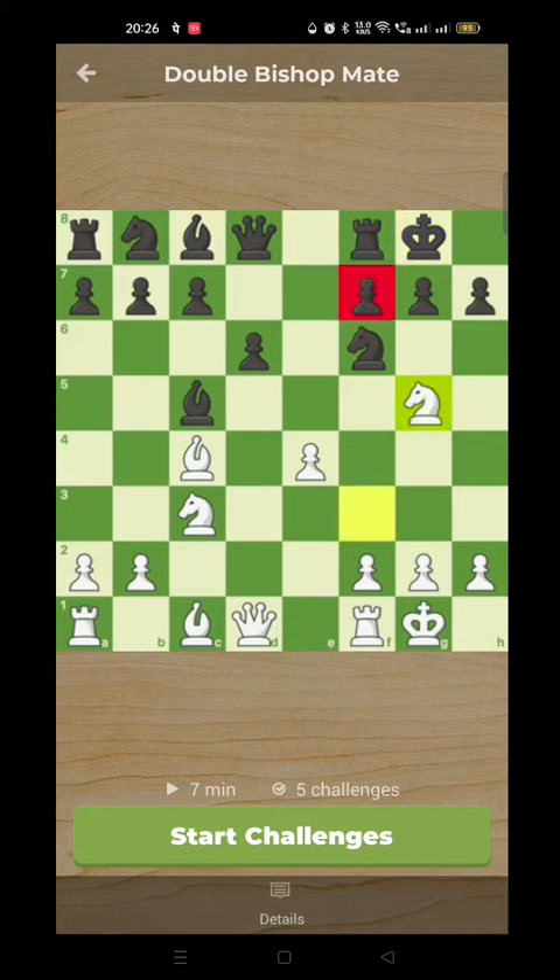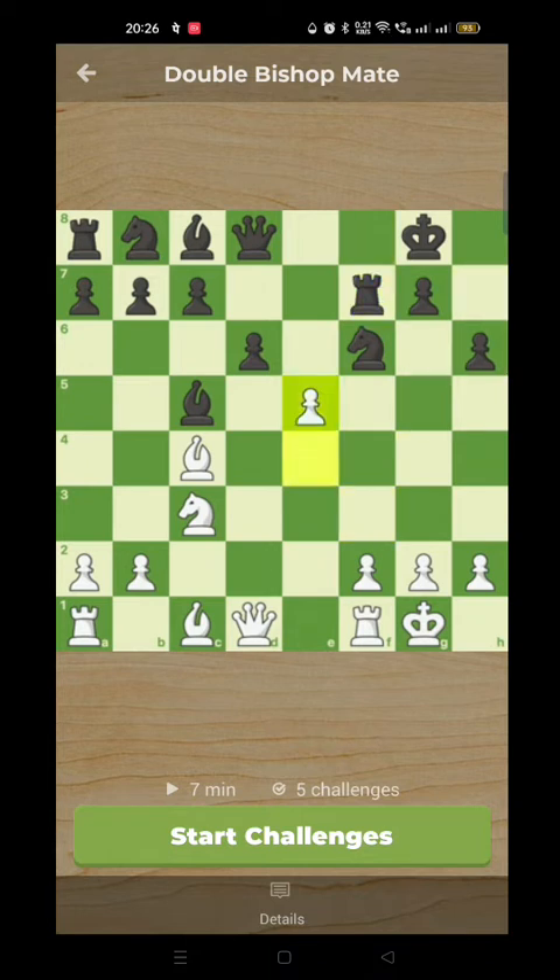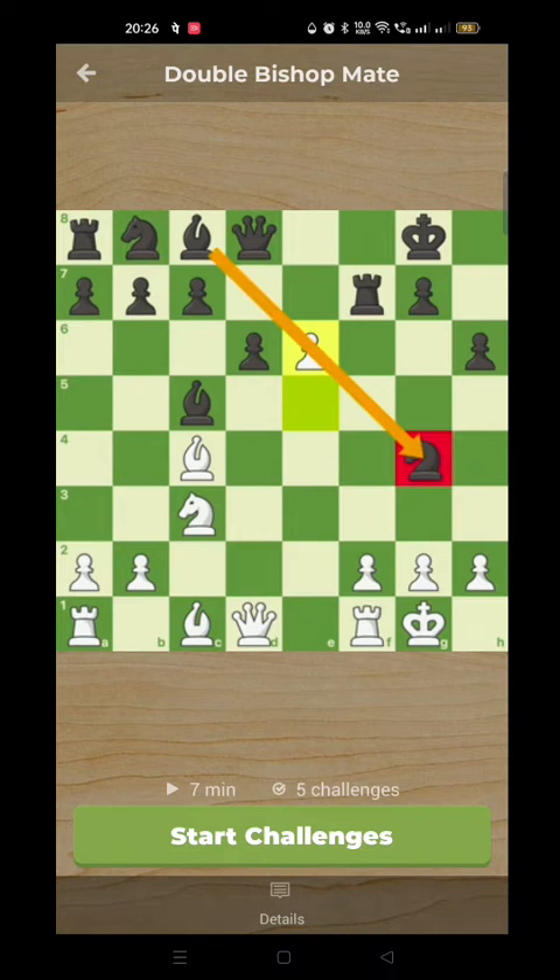Knight to g5 aiming for the Achilles heel. h6 and now we take on e5, pawn to e5. We're not going to look at this with maximum commentary but we're just showing the moves very quickly to get a feel of how we get to the position. White clearly attacking, white the one pressurizing the opponent. The knight has to move because otherwise we take the queen. Knight to g4 and now here comes the e-pawn, e6, and this blocks the bishop's defense of the knight.